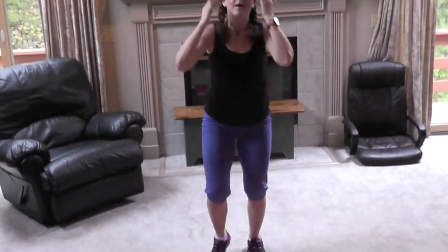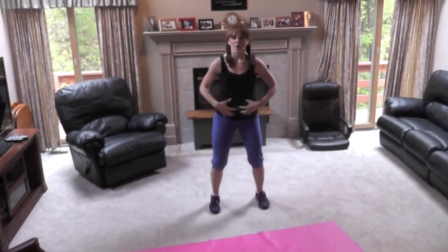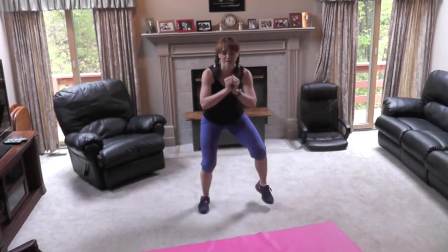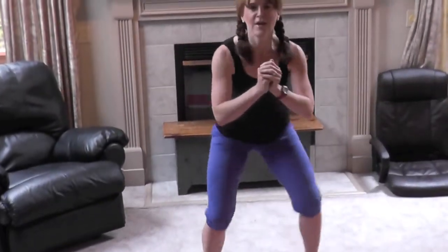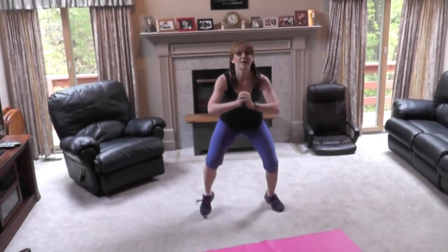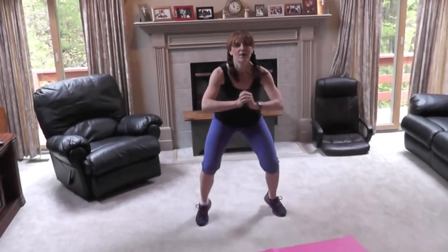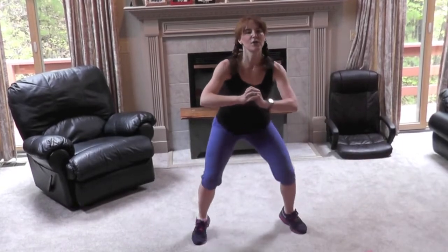Hot feet. Hold your core in. Get into a squat position. Hold those feet up. Go fast. Relax those shoulders down.